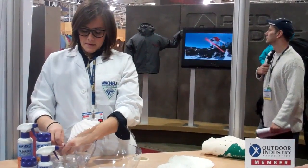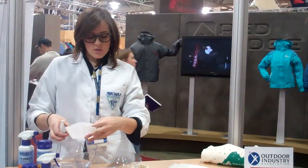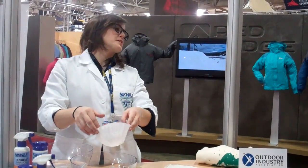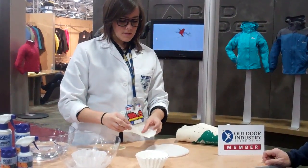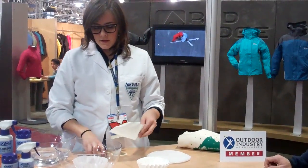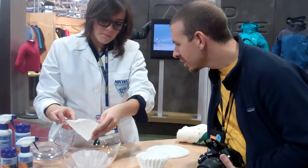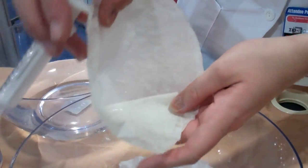The water repellency is actually remarkably effective — it's something that we're very proud of. And this is just a little demonstration. This is just a normal coffee filter. We put a little water in there, and you can see it's a coffee filter — it's designed for water to come through, and the water runs right through the bottom. This is the same coffee filter that last night was treated with the TX Direct. I just sprayed it on there. You put the water in there, and you can see that even on something made essentially of tissue paper, the water beads up — it just rolls around. And there it rolls out.